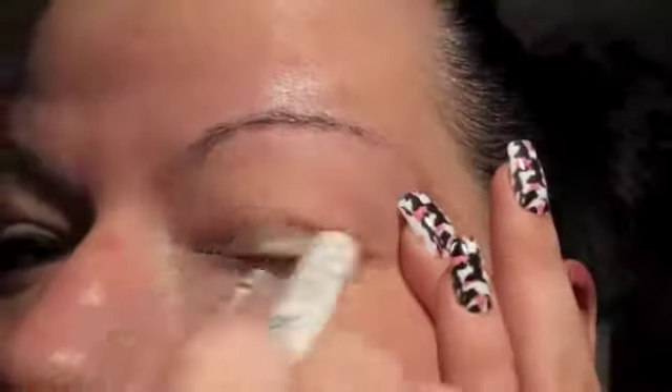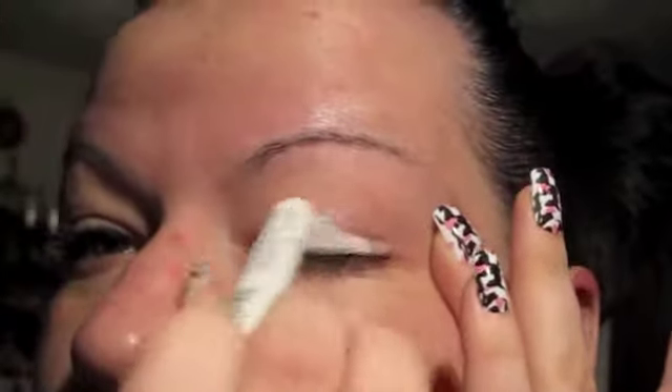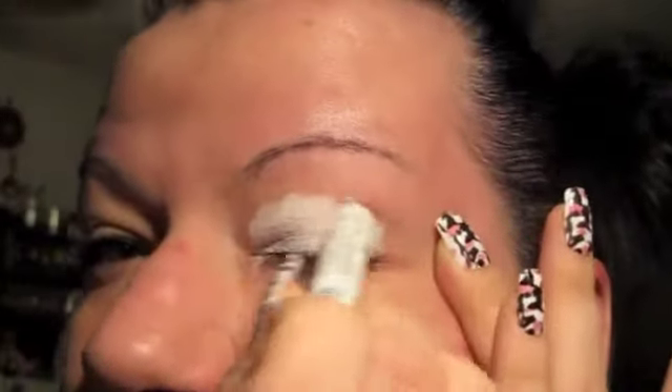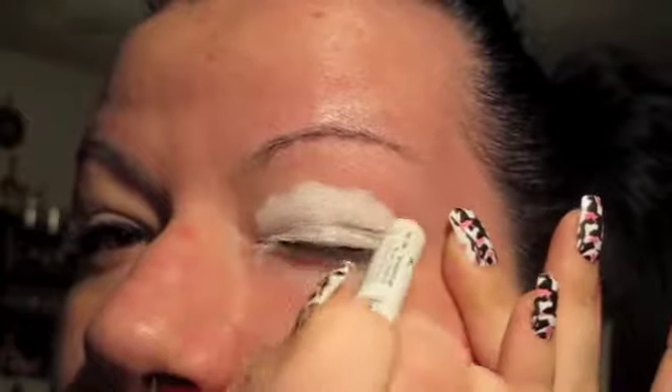I am going to start with NYX's Milk, of course. Any base that you want to use would be fine, but I want to use this white base. It really makes the colors pop. I'm just going to put it over the eye, and I'm going to dot it. I'm not rubbing it, I'm dotting it.